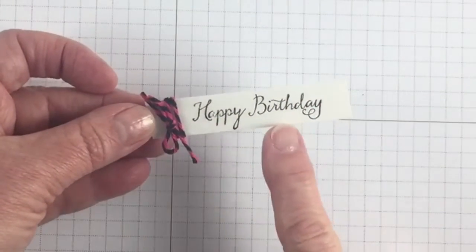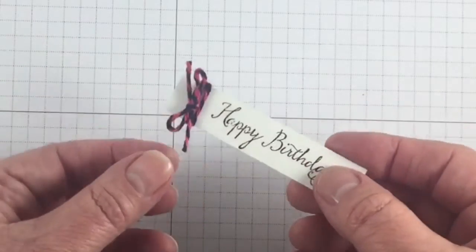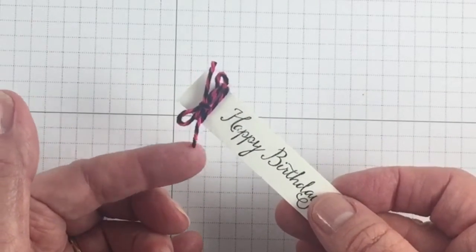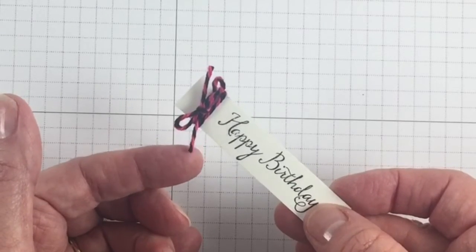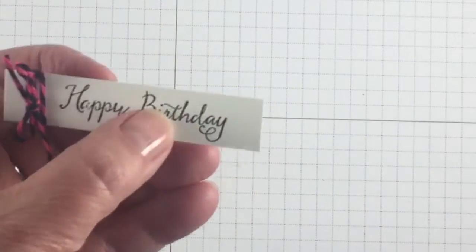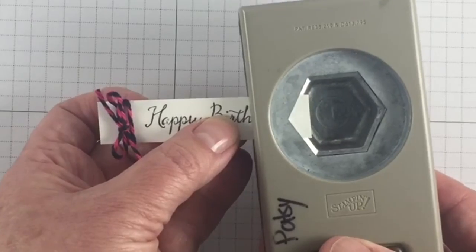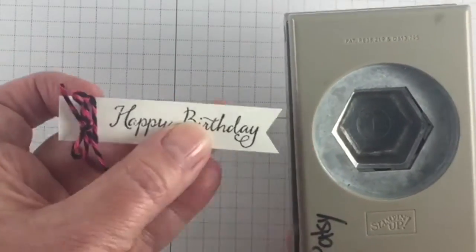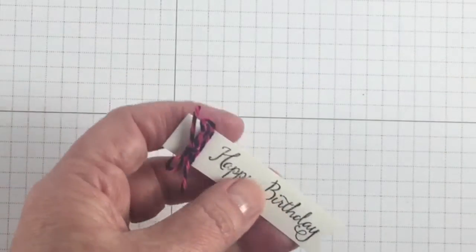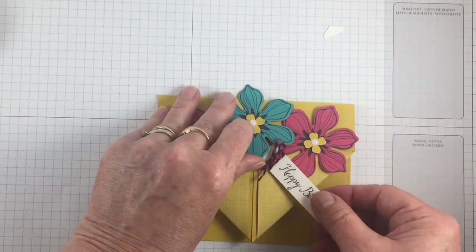I stamped 'happy birthday' from the Balloon Collection — I love the little font in that — and tied on some baker's twine. This is the Melon Mambo and black duo pack; it also comes in Mint Macaroon and black. It's been a really fun addition to our accessories. To get that little banner edge on the bottom, I take my hexagon punch, slide it in, try to center it, and voilà — then I adhere this to the front of the card.